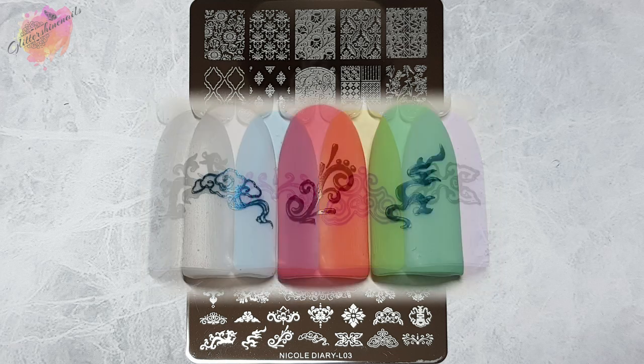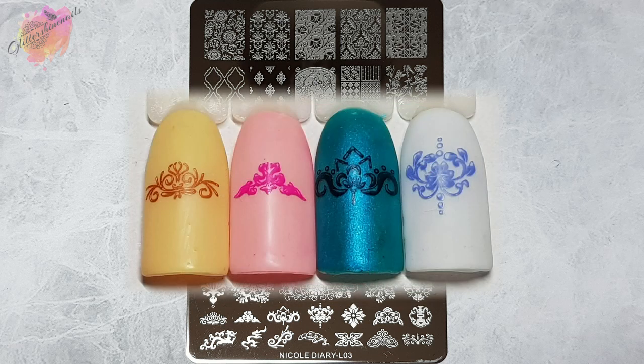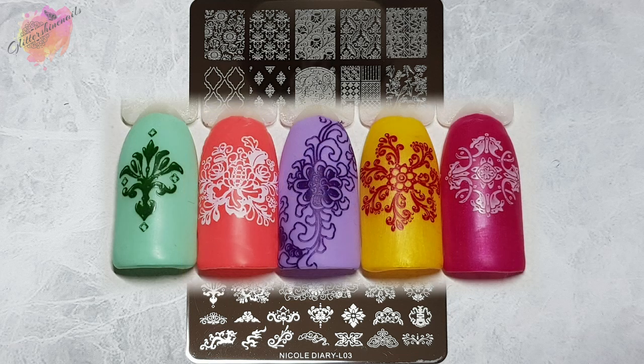These larger style plates from Nicole Diary are very new — I think there are about six or seven of them. I currently have three including this one, so there will be another two stamping plates of this size from Nicole Diary coming to my channel in the coming weeks. I purchased these from AliExpress and I paid £1.52 per plate — yes, £1.52! That's a brilliant price for such a large style plate.